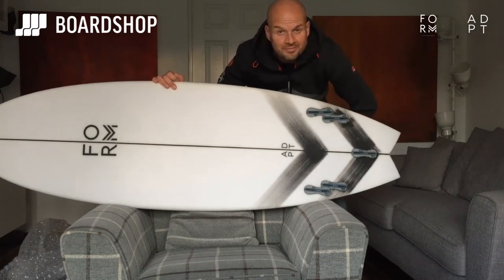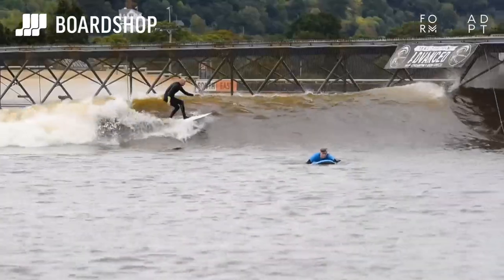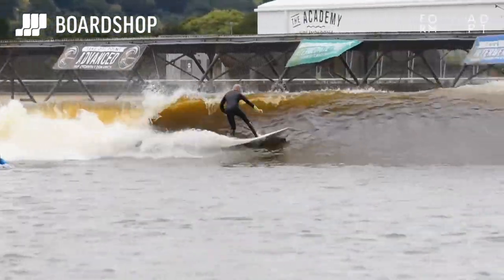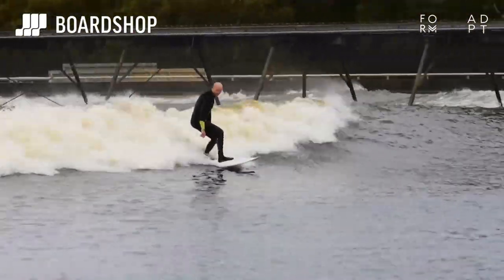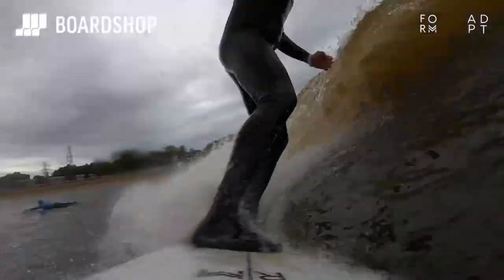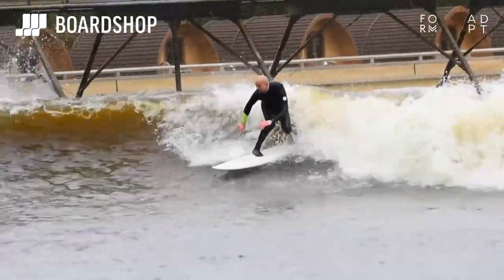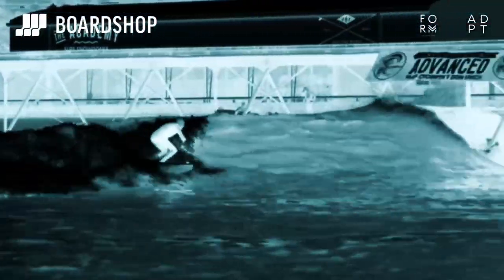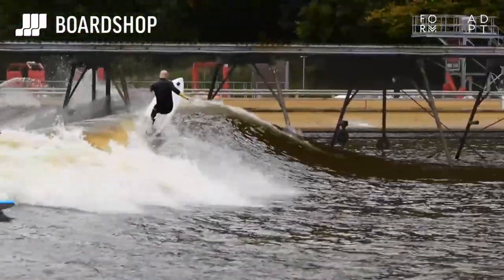This board really surprised me. I'd sort of had enough of performance-type shortboards in favor of easier-to-surf and faster designs like many you see from Firewire. But whilst boards like the Baked Potato and Emo are super easy to surf, they feel slightly different with regards to performance. The Adapt makes me feel like I'm better and more performance-orientated than I am, yet it's still really easy to surf. As an example, I rode a 6'2" Gamma at Surf Snowdonia at 32 litres a few months ago — it took me the entire wave to generate speed to get one turn at the end. I had two more waves then chucked it; it was just too tiring and too much effort for my level of surfing.